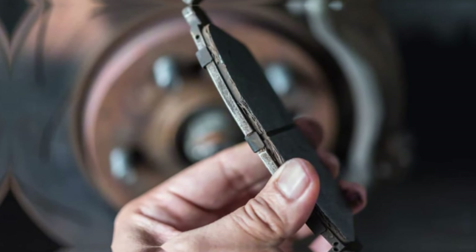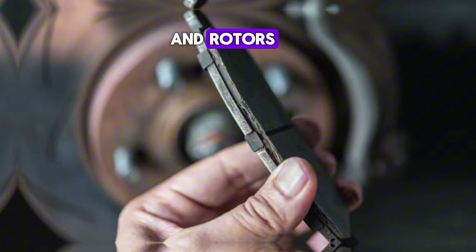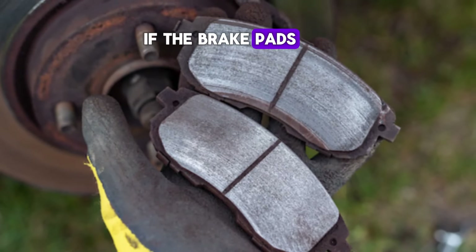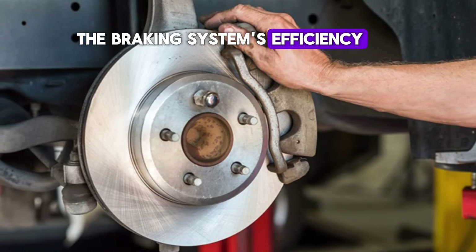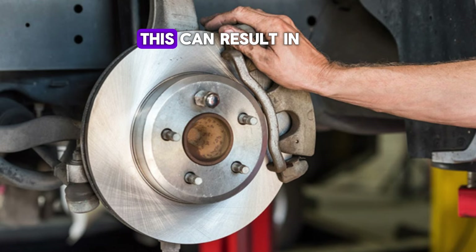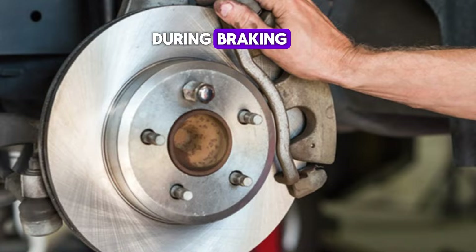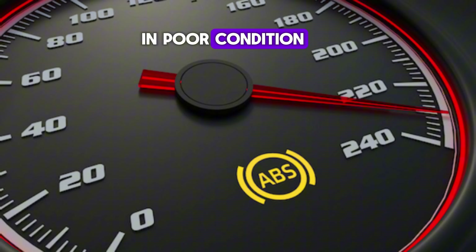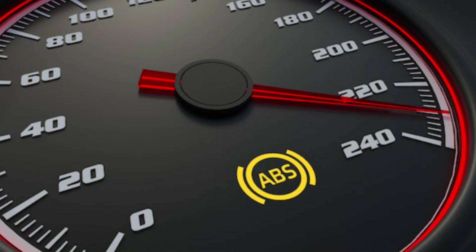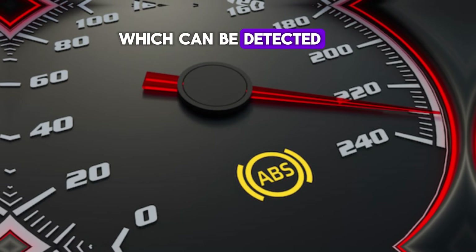Number 6: Worn brake pads or rotors. The ABS system works closely with the entire braking system, including the brake pads and rotors. If the brake pads are excessively worn, or if the rotors are damaged or warped, the braking system's efficiency can be significantly reduced. This can result in increased stopping distances and the potential for wheels to lock up during braking. The ABS light may turn on as a warning that the brake components are in poor condition and need to be replaced. Additionally, worn pads can trigger an imbalance in the braking system, which can be detected by the ABS.